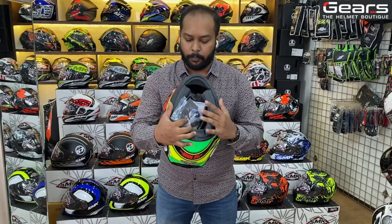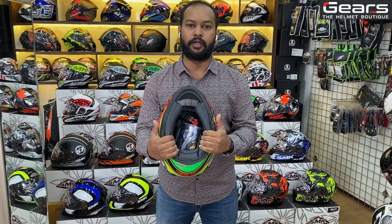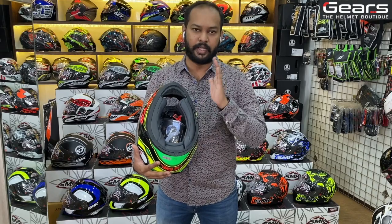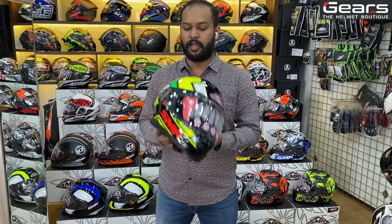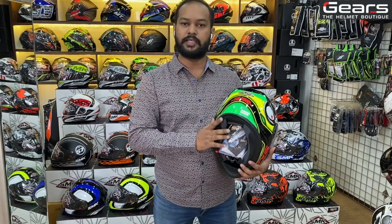Now let's look into the padding of the helmet. The padding is highly comfortable cushioning, so you don't have to worry about itchiness. You can remove and wash it — the detachable and washable liners are attached in the helmet as well. This helmet is certified to European standard, so it is ECE certified.